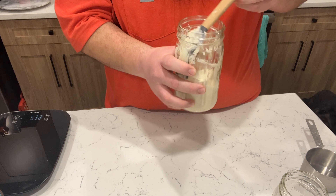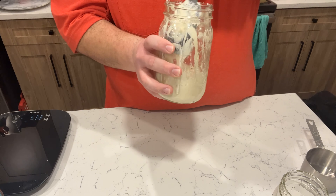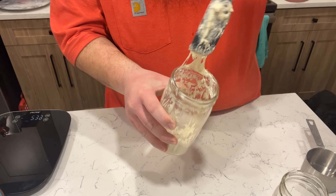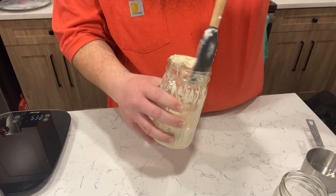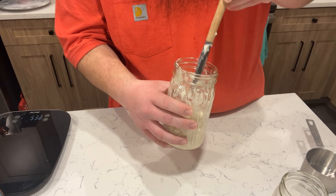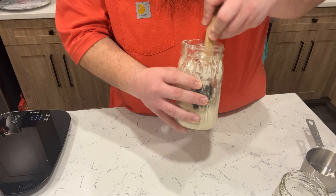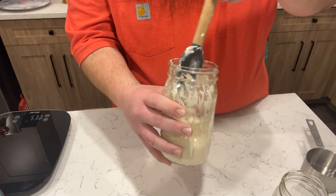Same as yesterday, I'm going to push everything down to the bottom, clear off the spatula, and get all this stuff settled at the bottom. I'm sure leaving a bit on top isn't a big deal, but this helps. You can already tell it's kind of a doughy consistency.